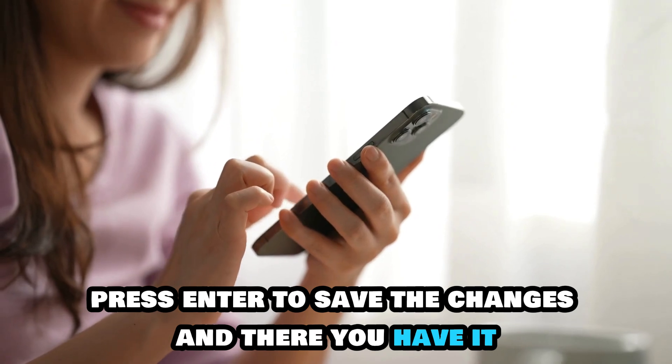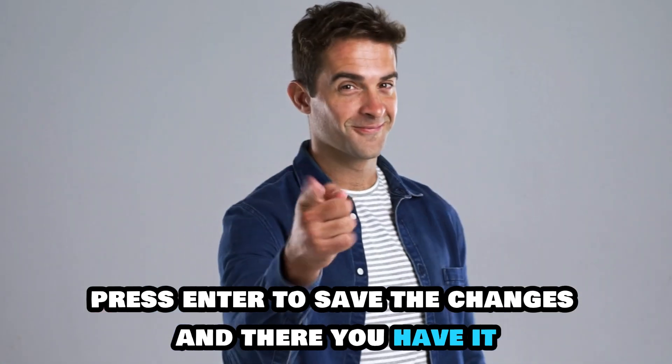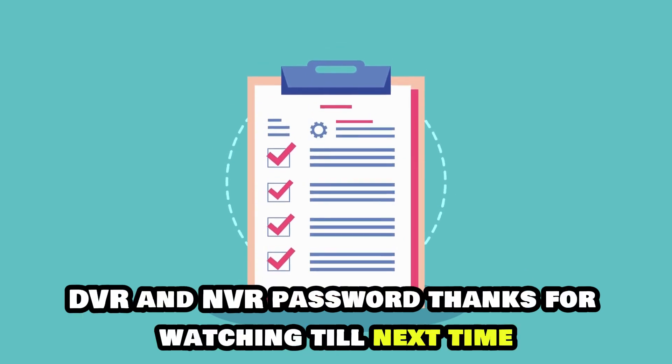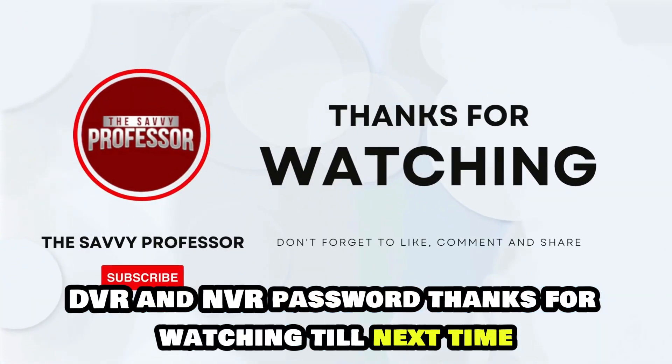Press Enter to save the changes, and there you have it. Follow these steps to reset your Zozi DVR and NVR password. Thanks for watching. Till next time.